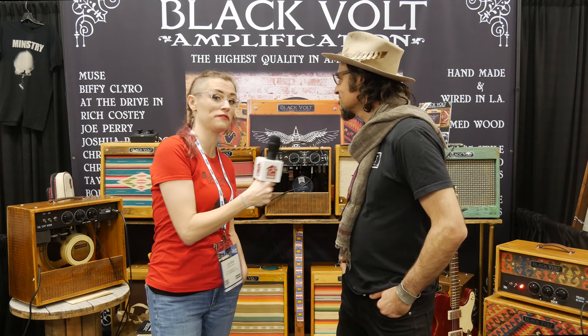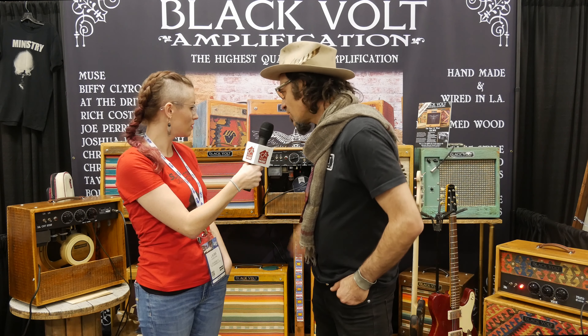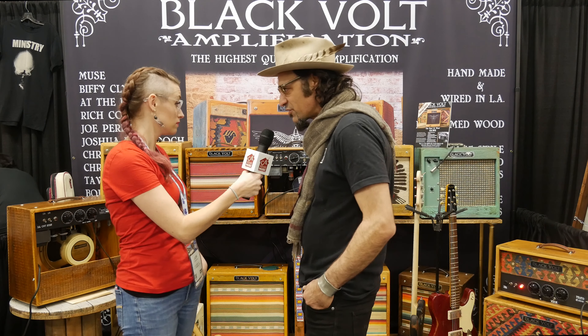Hey guys, it's Laura from CA House. I'm here with Gio from Black Bolt Amplification. Gio, can you tell us about your stuff? All right, the brief rundown is basically all the cabinetry is made out of reclaimed lumber. All the grill cloths are like old Persian blankets, Navajo rugs, reclaimed fabrics, materials from all over the world.